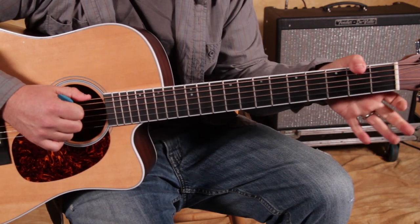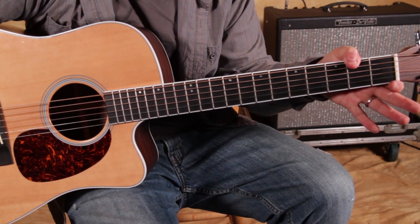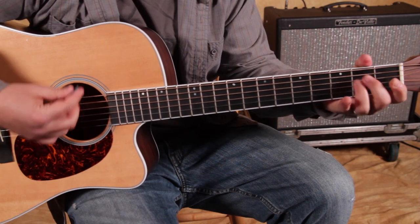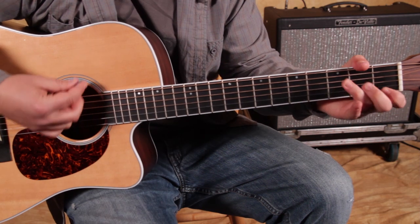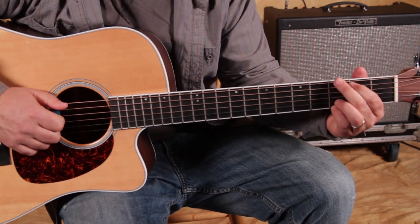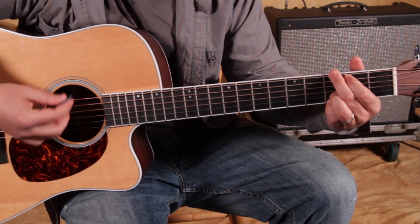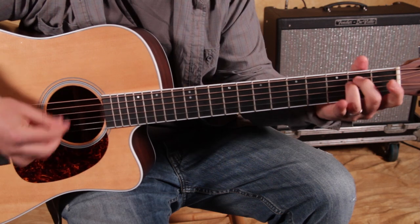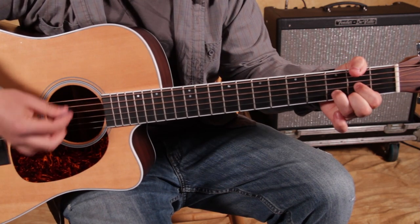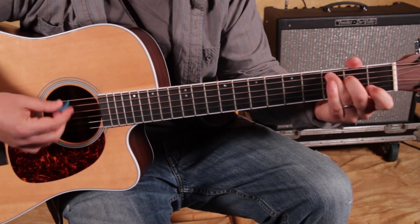D with the F-sharp over in the bass — so it's D/F-sharp, your thumb is hitting that second fret of the low E string. You've got G, D over F-sharp, E minor, D, C, C, G, D. That's the whole chorus. Here's that second half again from the B-flat: G, D over F-sharp, E minor, D — 'I'm just a jealous guy' — C to G.